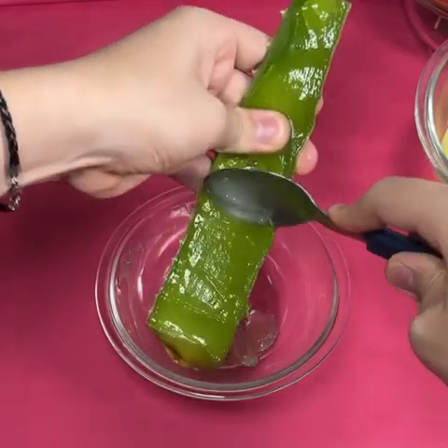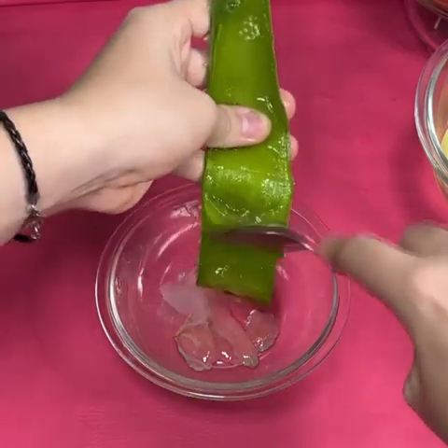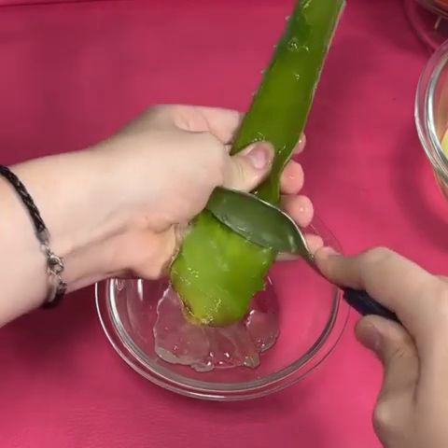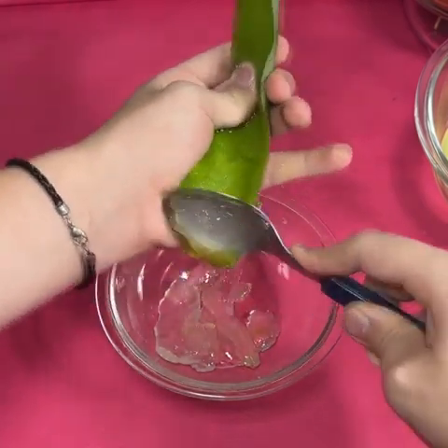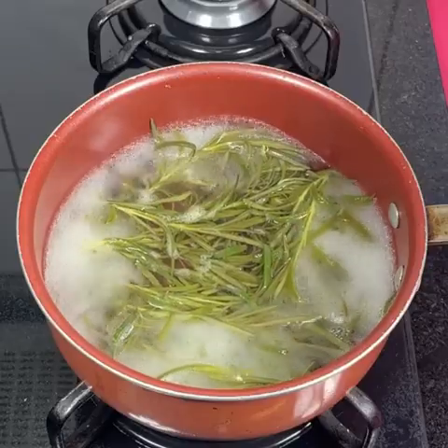Its high content of antioxidants and enzymes, such as amylase and lipase, helps to combat dead cells which accumulate in the scalp and weaken it, promoting hair loss. On the other hand, this gel is fabulous if you want to regulate your pH naturally. With this you can control the production of sebum in the hair and reduce the risk of excessive hair loss.